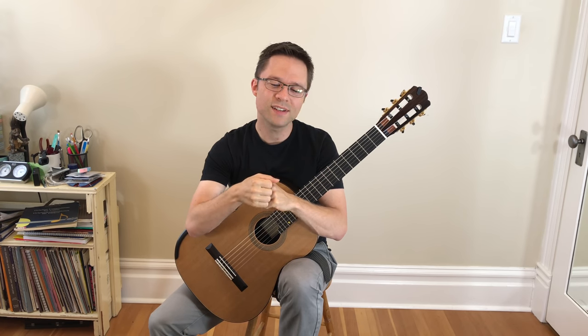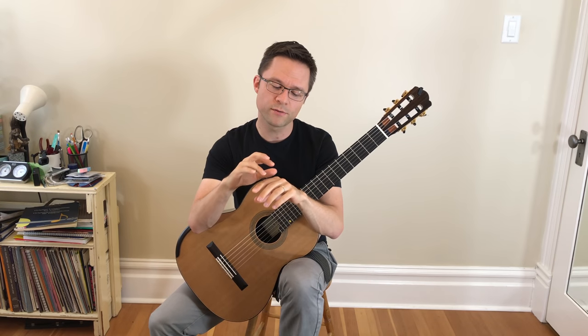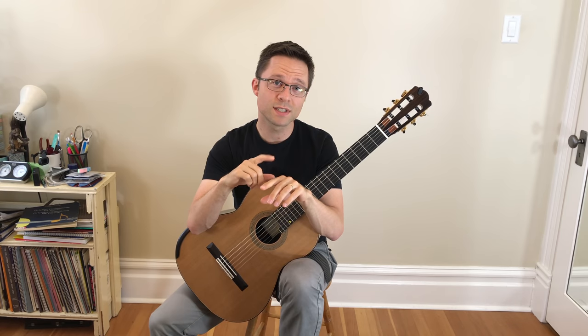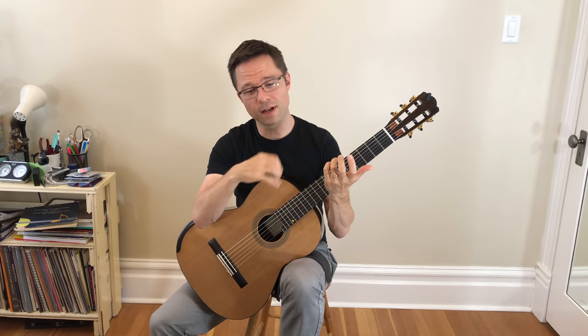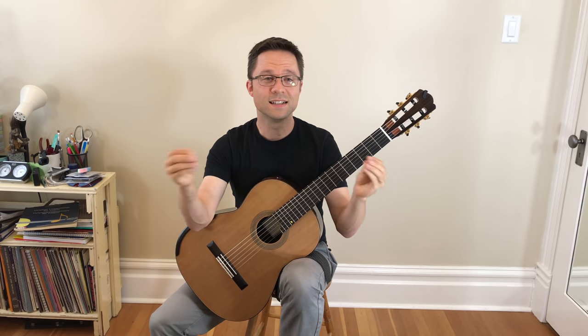One of the biggest misconceptions in tremolo pieces is that the melody is in the bass line. Even advanced guitarists — I've had advanced guitarists take lessons from me and they don't know which part is the melody: the bass line or the upper line. Well, it's the upper line. The point of tremolo is to create an illusion of continuous sustain in the upper voice, like a violinist or a singer would make. By repeating those notes, we're creating a continuous sustain that is the melody.